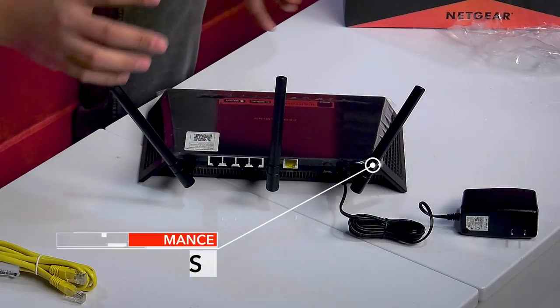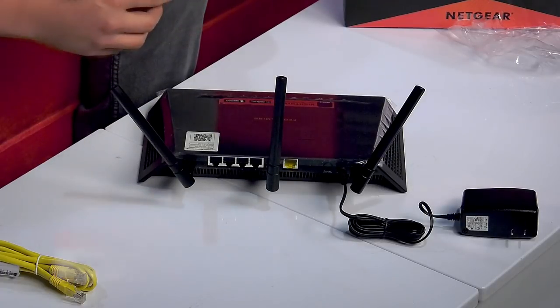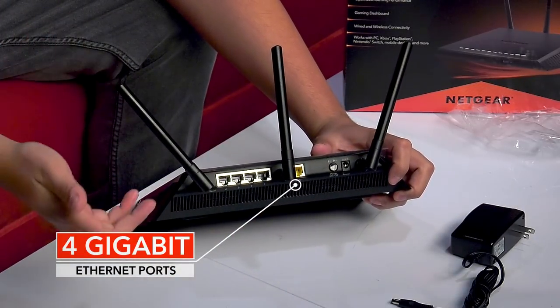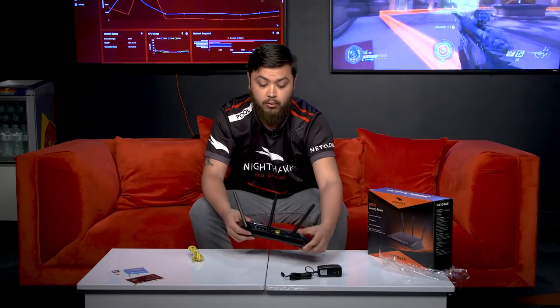So let's cover some of the great hardware. We have three antennas here — it's great for small homes, apartments, dorm rooms, for the basement dwellers like myself. So you get some good Wi-Fi connectivity for all your mobile devices. For the hardcore gamers out there that prefer a wired connection, we have four ethernet ports so you can connect up your smart TVs, gaming consoles, your PC — things like that — for maximum performance possible.